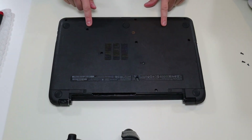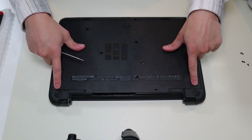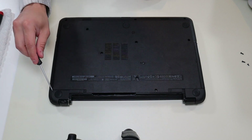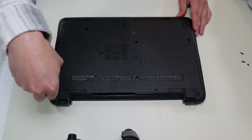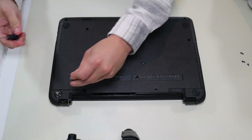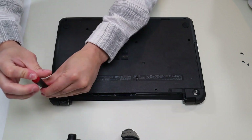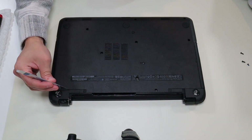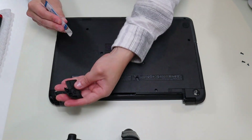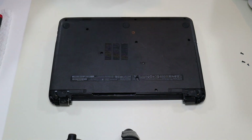In addition to those ten screws, you have two rubber feet up here, and they have screws hidden underneath them. So I'm going to take a small screwdriver and just gently pry up those rubber feet without breaking them. They're held on by double-sided tape, so they will come up. And now I can get those two screws under there. After taking those out, I can take my pry tool and pop these quarter panels off, because if I don't take them off now, I could break them when opening up the computer.